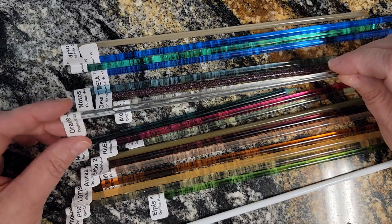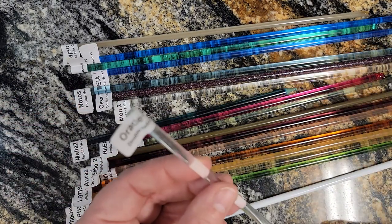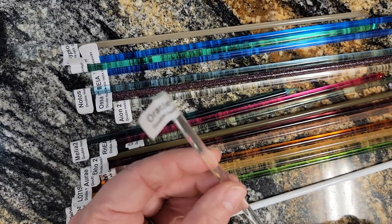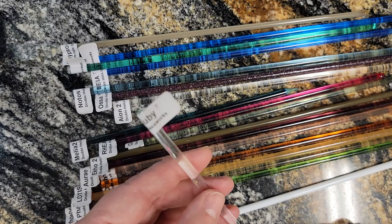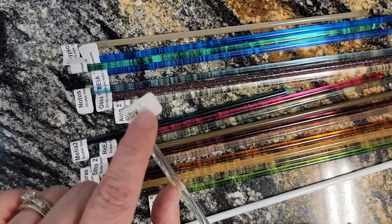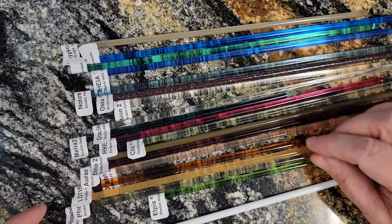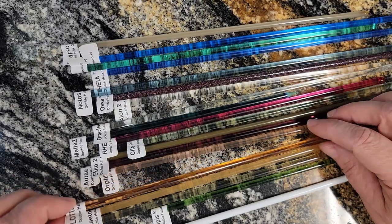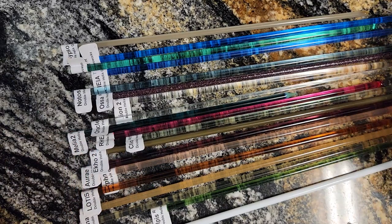When you get this glass, it'll come with a label on it, and the little label will have the name of the glass — Oracle Ruby — and then there'll be a little letter in the top right-hand corner: S for striking, R for reducing, R/S for striking and reducing, and T for technical.